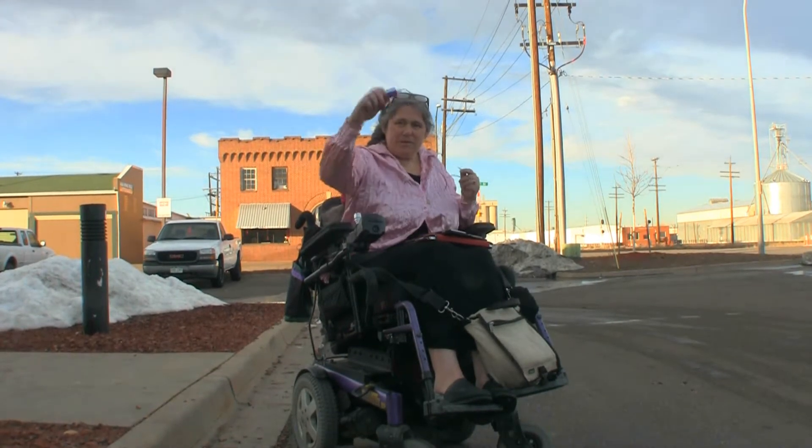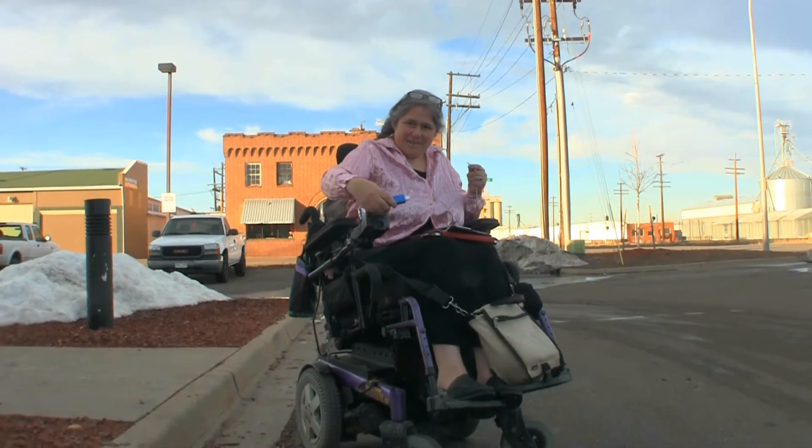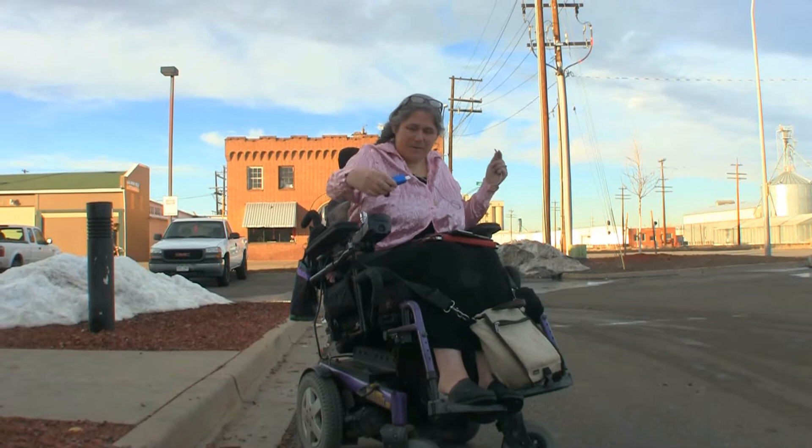I'm demonstrating my new Superman Cripple Charger. Is that what it's called? Cripple Concepts USB Charger. Cripple Concepts USB Charger.